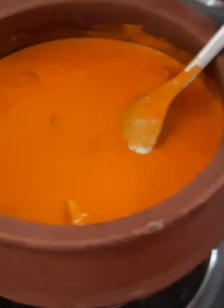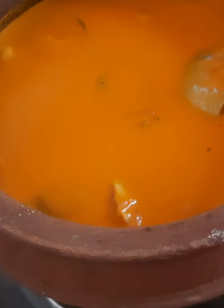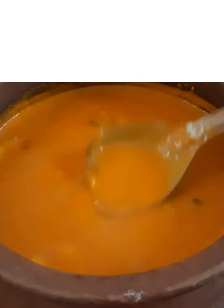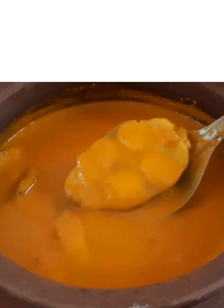Now we add the fish. Once you add the fish, stir all the ingredients together and mix well, but be really gentle with the fish. Let it boil and cook — it will roughly take 20 minutes. Once the fish is cooked, turn off the gas.